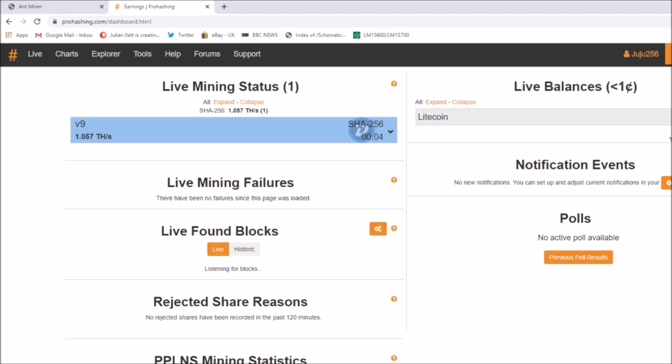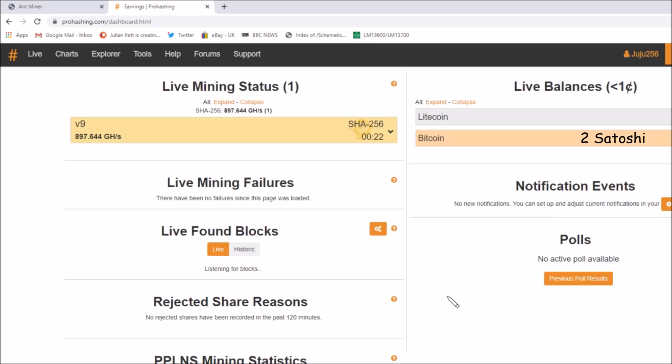Let's go back to the dashboard and see if I've earned anything. It's saying I've still got some Litecoin, but it should now, once it starts mining further, put up some Bitcoin. It's saying my balance is less than one US cent. The Bitcoin banner has just come up and it's saying that we've earned two Satoshis — two Satoshis is not very much, that's still less than one US cent. So it's just a matter of time — I'll come back a bit later.